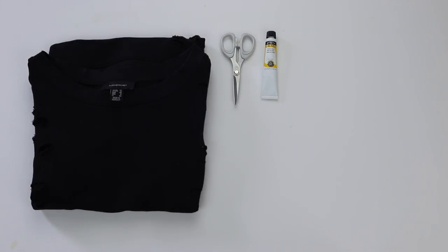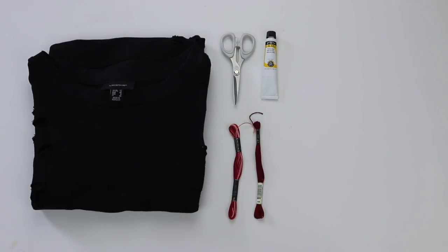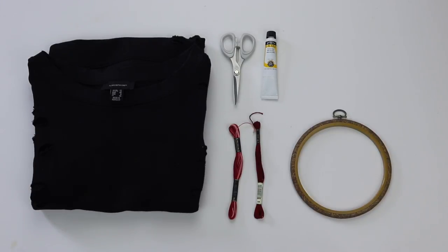What you'll need is a sweatshirt, some scissors, white acrylic paint, some embroidery thread, also an embroidery hoop, a stencil with your desired image on it, a toothbrush and a needle.